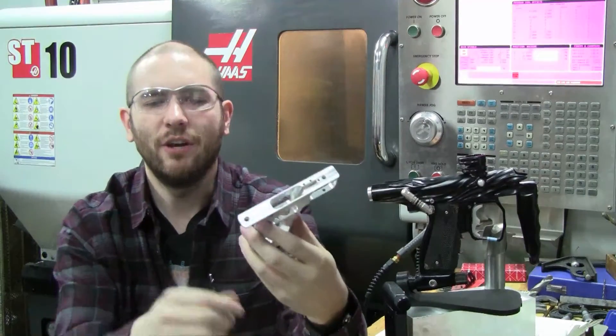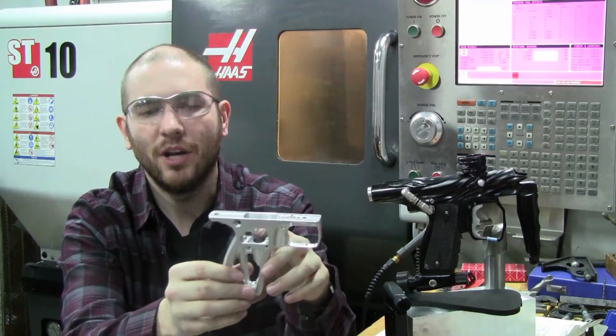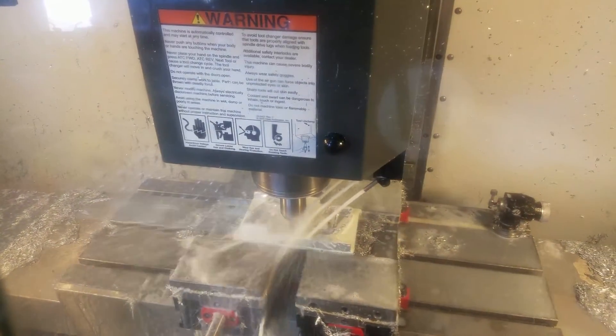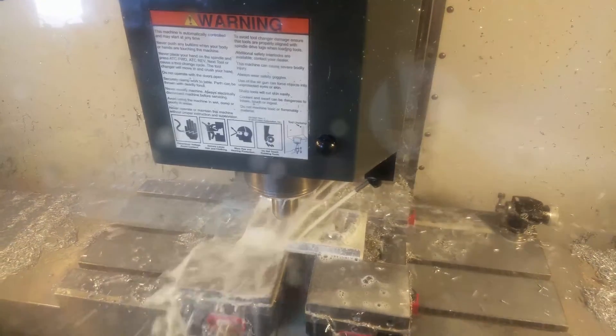So just as a quick rundown of what you're about to see in the video, the process is divided up into three separate operations. The first operation is from the right side, which is where all of the outside profiles are cut out, including anything you can see from the right side of the grip.